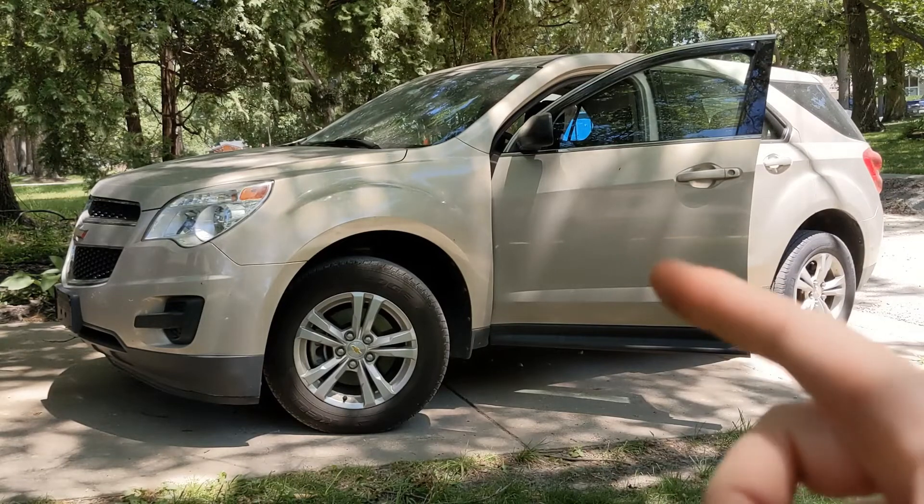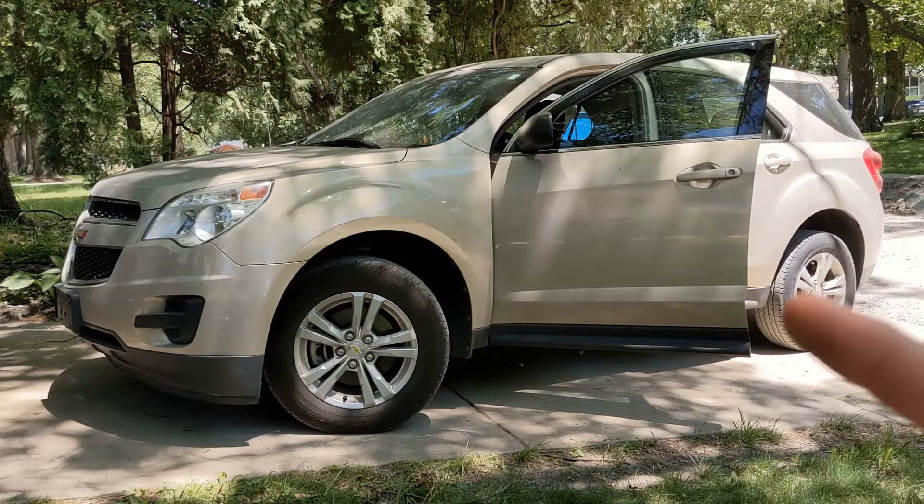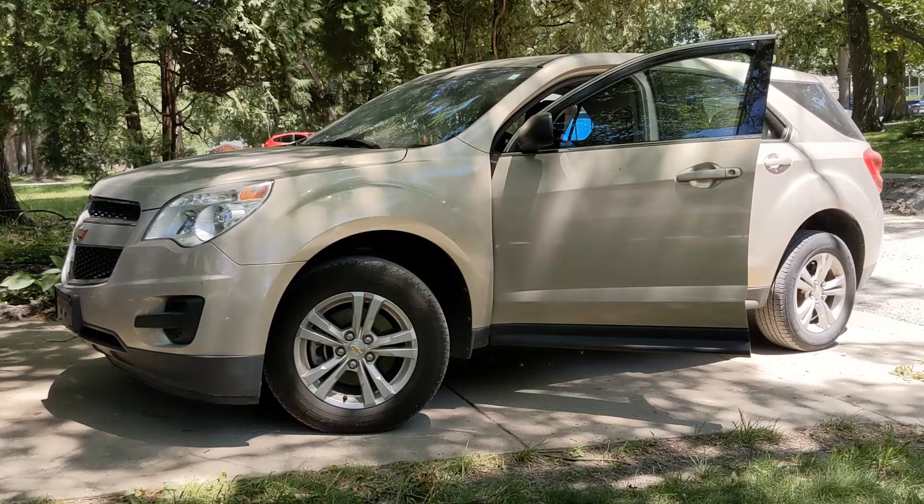This is a base model Chevy Equinox. It's a 2010. Do you know what size the motor is in this? Is it a 2.4? It's a four-cylinder anyway. I think it's a 2.4 liter, something like that. They only had one four-cylinder, so we'll know when we look it up.